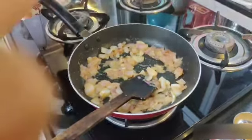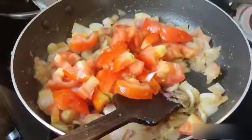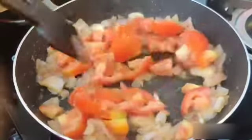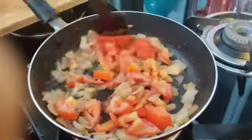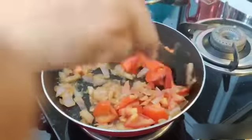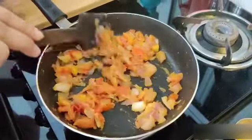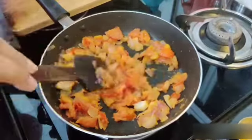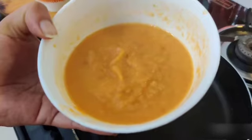I will be adding tomatoes and fry it till the tomatoes turn soft. As you can see, tomatoes are nicely cooked, now I will make a paste out of it. Now you can see the paste is ready.